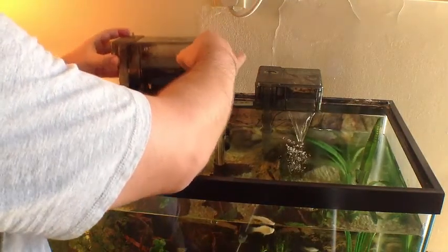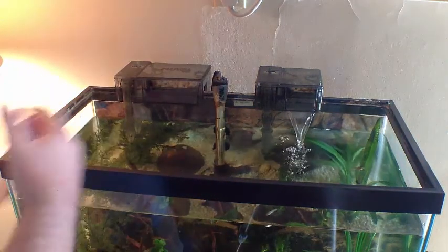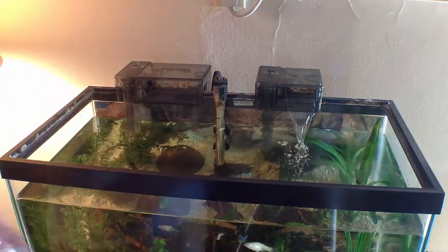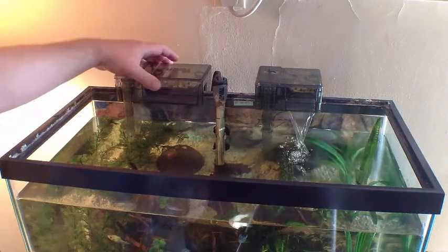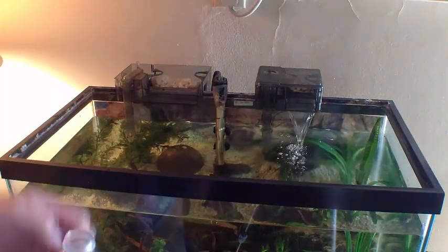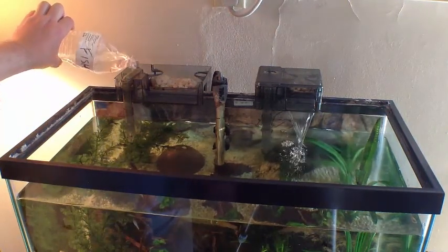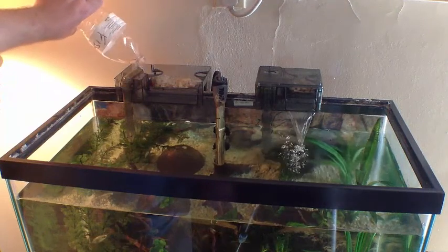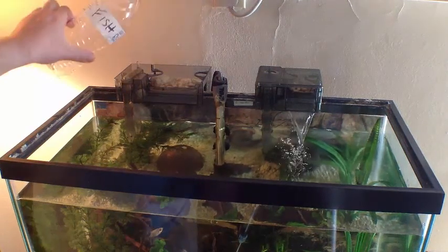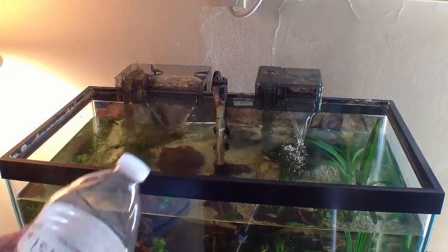Maybe the onus is on me — maybe I've got to do a better job of cleaning out the impeller. I do keep them clean, but it seems like sometimes they just get stuck. That's the solution. Then I take my dechlor — I've got some dechlorinated water here. You do have to prime these, so you just prime them and you're good to go. This is what I use to prime these filters when I need to.